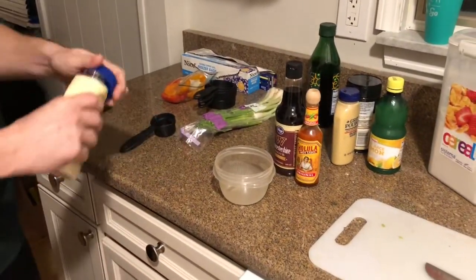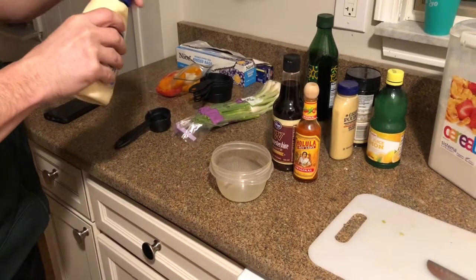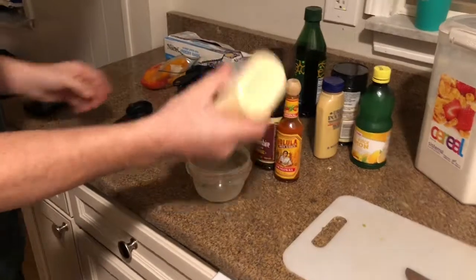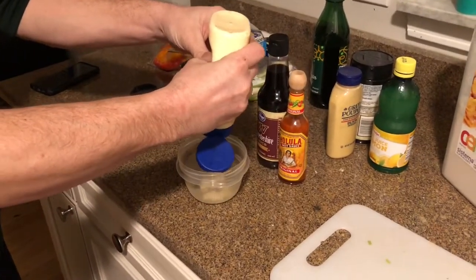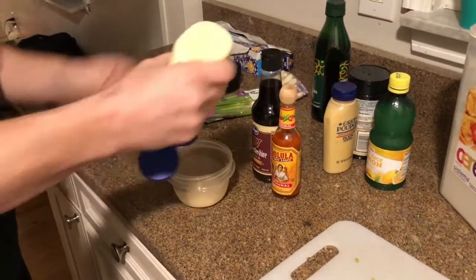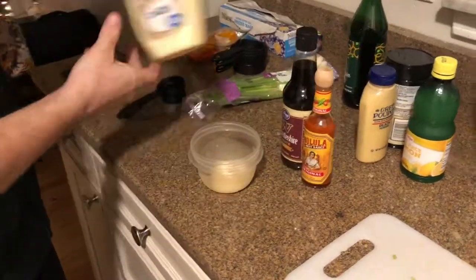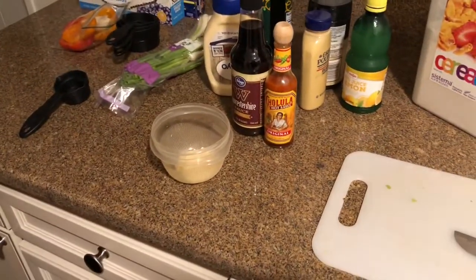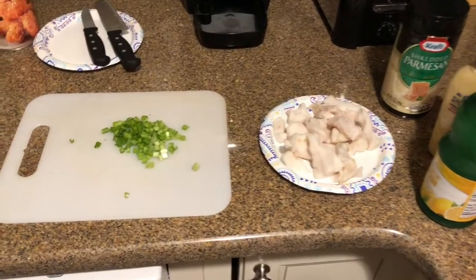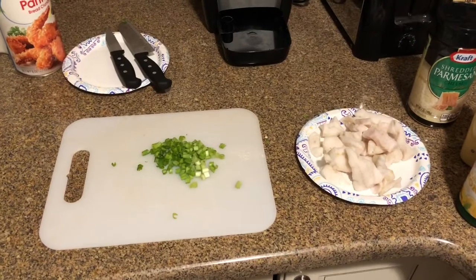The next thing you're gonna do is mix your Worcestershire sauce, your mayo, and your hot sauce together. This is just gonna be like a little sauce that's gonna go in your fish cakes to help really bring that flavor out.